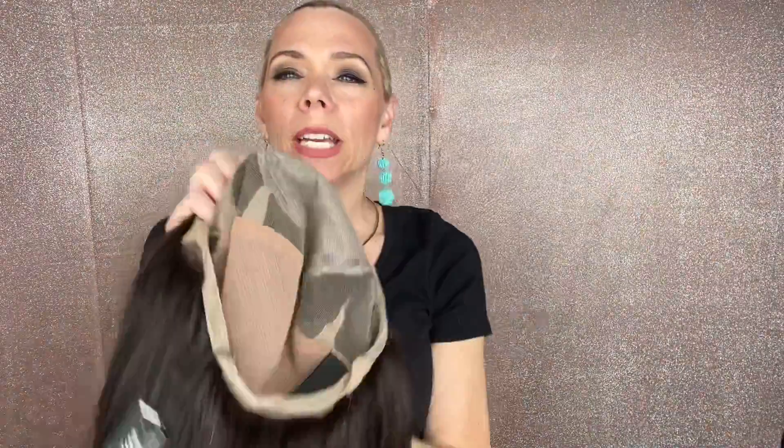See those highlights in there. This is a fully hand-tied cap with adjustable straps and clips in a band, and a silk top lace front.